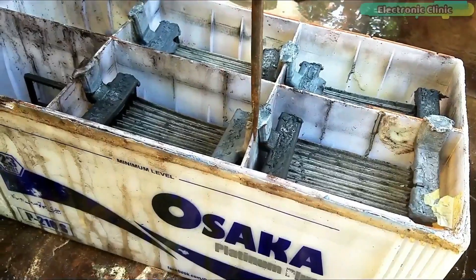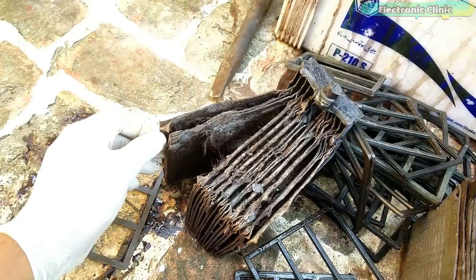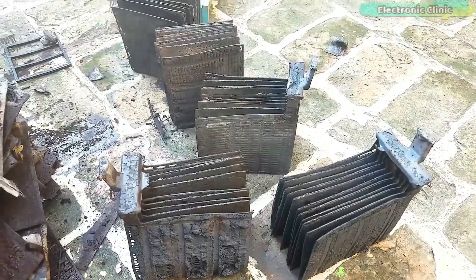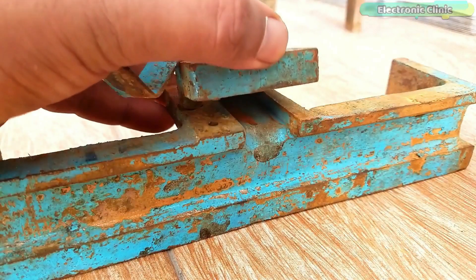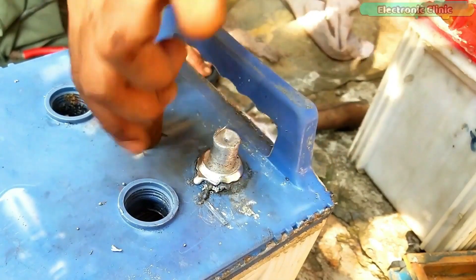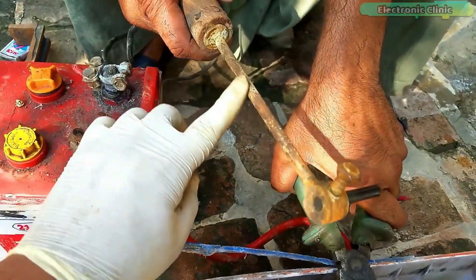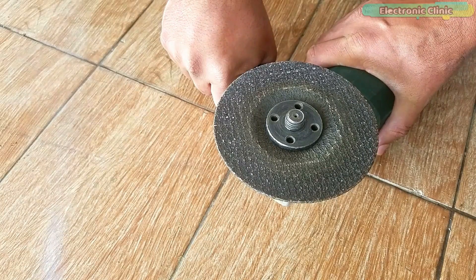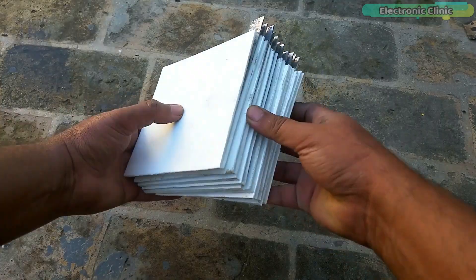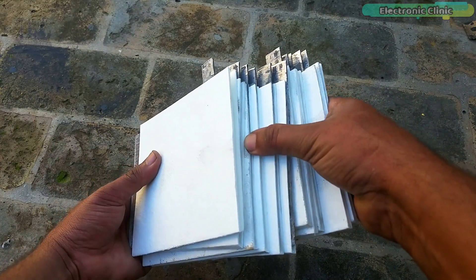Last year I made my first video on how to repair a lead acid battery at home and this video is about to hit 100k views. In that video I talked about how to salvage and reuse the battery ground plates and the battery container, and also the different tools required for making a lead acid battery. So if you are just getting started, I highly recommend watching my previous video. In this video I'm going to explain new things like how to speed up the battery making process, how to increase the battery backup time, and so many other things. So without any further delay let's get started.